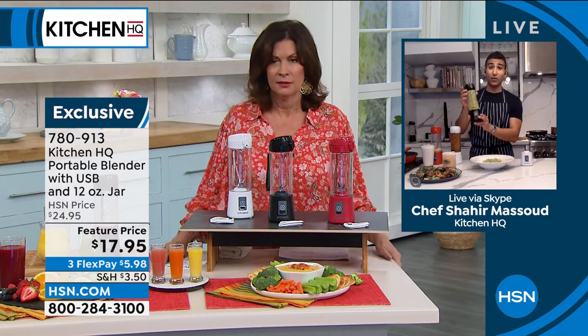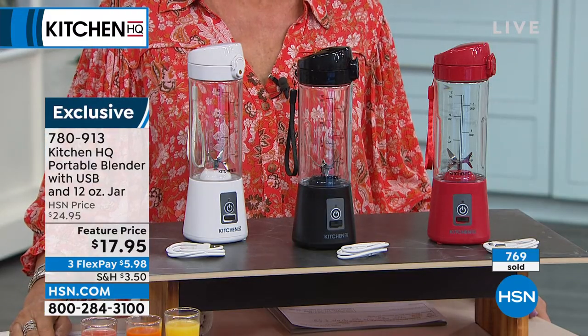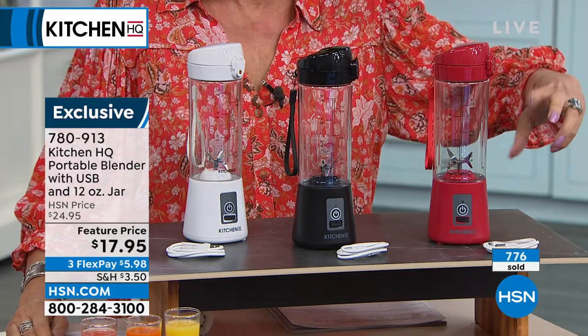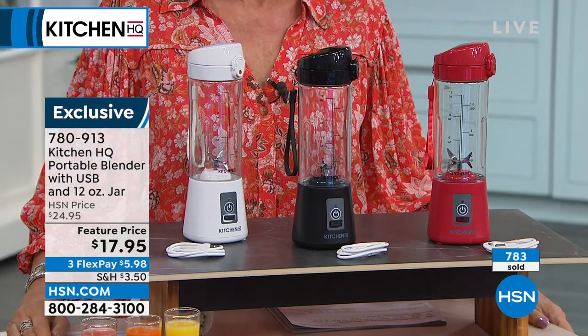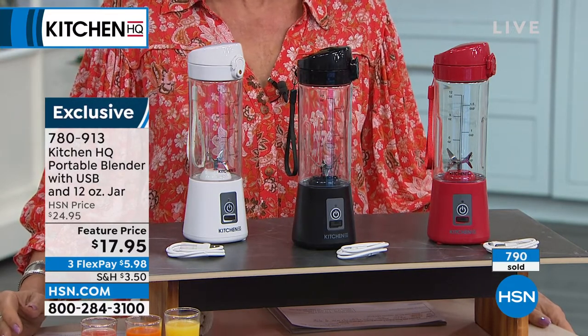The cleanup is so easy — little soap, little water, blitz it, and it's all clean. Just put soapy water in, turn it on, and rinse it out. Already 800 out the door. I have so many of you trying to get through because you're ordering multiples. You're going to have a total blast with this thing — it really truly is fun. It is practical, but it's fun.